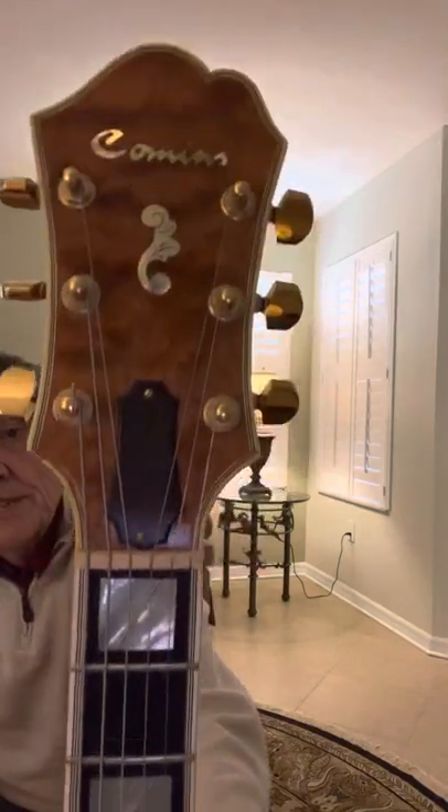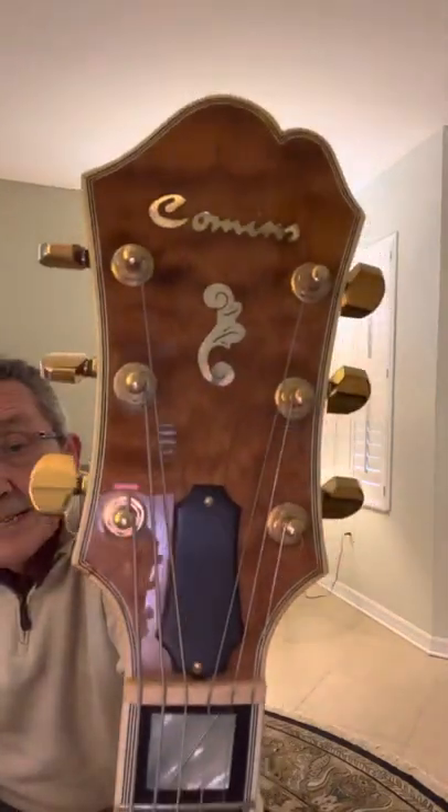This is a beautiful guitar. It's in great shape, as you can see. There's the headstock. There's the beautiful tailpiece. It's got a volume control with a Benedetto pickup.